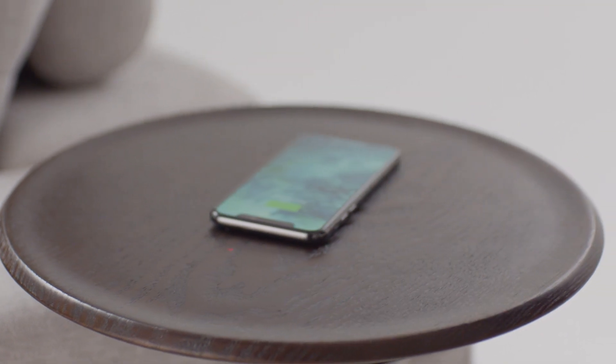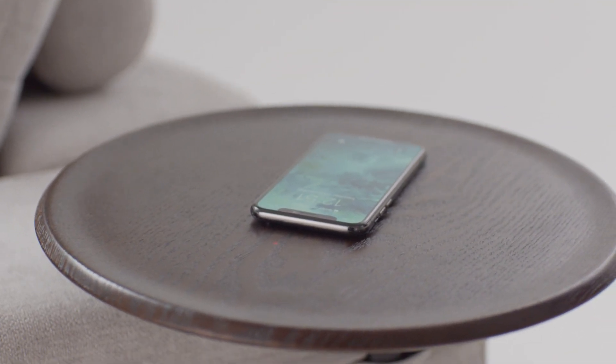Connect to power, place your phone on the surface, and wait for the charge light to appear.